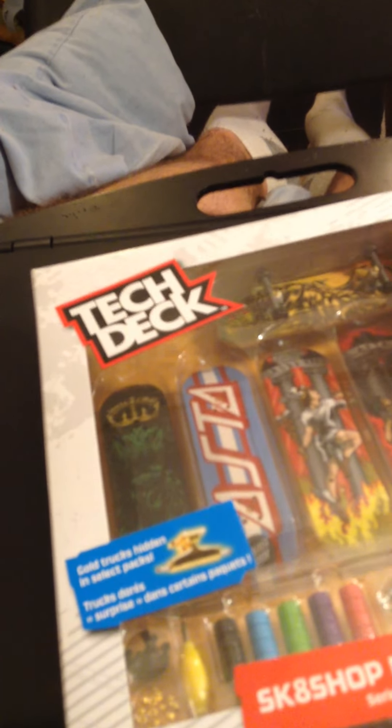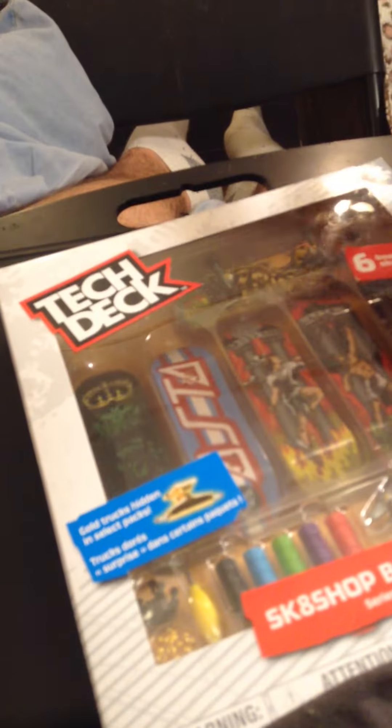It is Tech Deck and CatLiber9, and today we're doing a Tech Deck Skate Shop Bonus Pack unboxing and review.